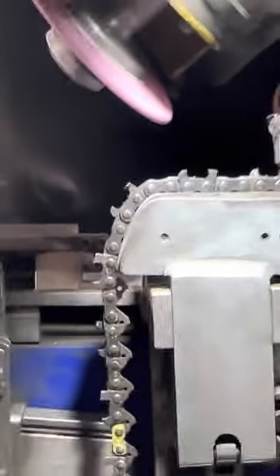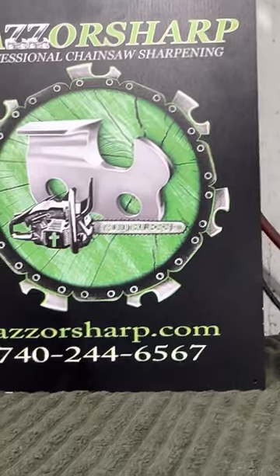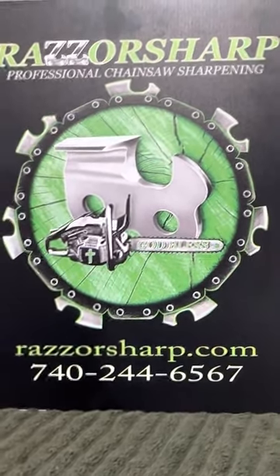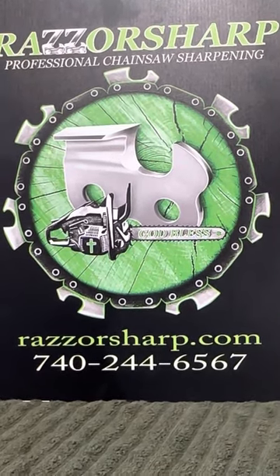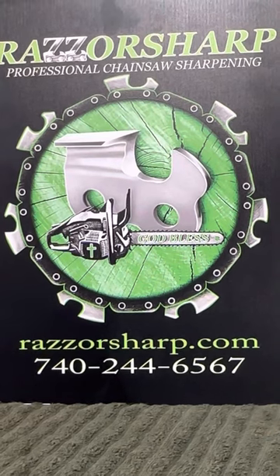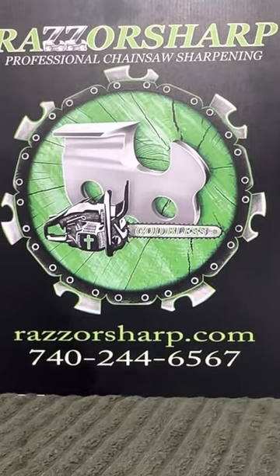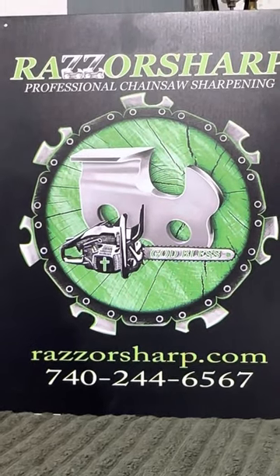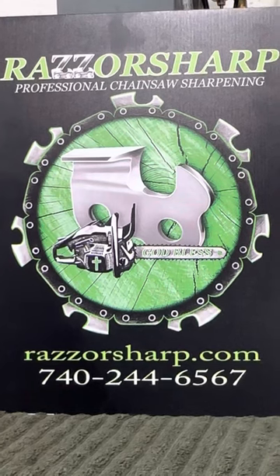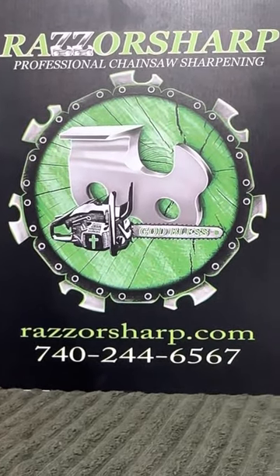If you don't want to mess with it at all, you know what to do — send those chains to Razor Sharp and we'll take care of them. We'd be glad to have you as a customer because we love you and God loves you. God bless you all. Remember we're giving away a 395 XP Husqvarna — the big dog — and June 22nd or 23rd is the last day to get your chains in. For every 10 chains you send us, your name goes into the drawing. We'll do the live drawing around July 2nd.